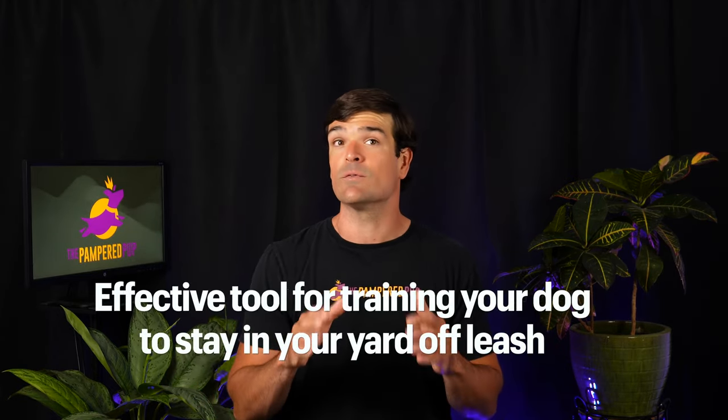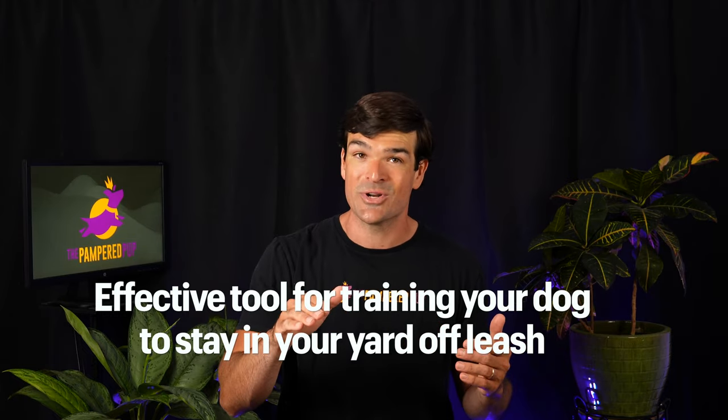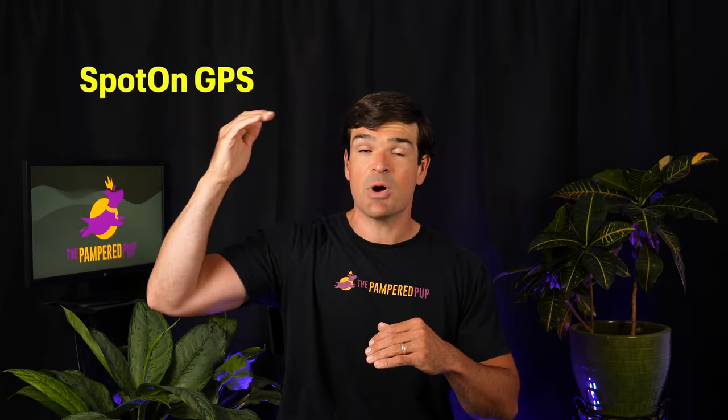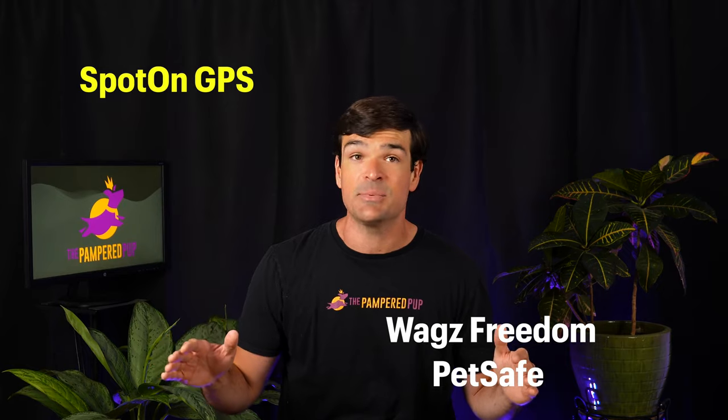My assessment based on continued field testing is that the Halo Collar can be an effective tool for training your dog to stay in your yard off-leash. It's not perfect, but it can do the job pretty well. From a pricing standpoint, it's way more affordable than professionally installed in-ground systems, and it fills the void between the high-end Spot On GPS dog fence and lower-end options like the WAGS Freedom Collar or the PetSafe wireless dog fence, which doesn't use GPS at all.